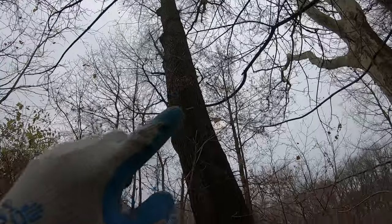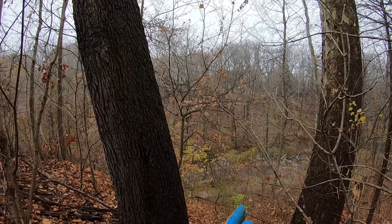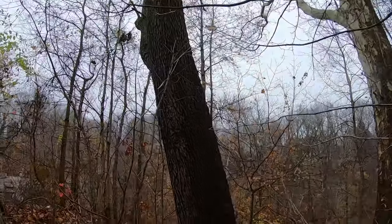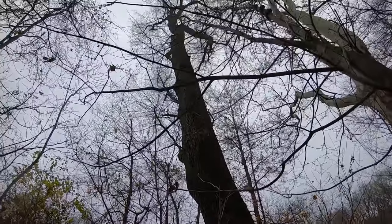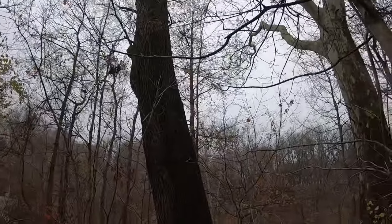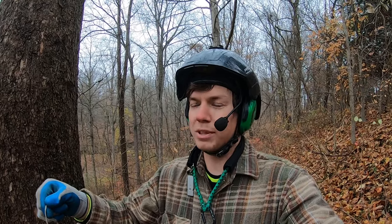The tree has a bunch of back lean and we'd like to send the log down the hill that way because they want to use it — they want to mill it, though there's probably a ton of reaction wood given all this lean. The strategy is to pull the log over that way once we have the weight out of the top. Before I head up the tree, I want to show you why we can't fell this whole thing — my initial impression was I could send it over the hill.